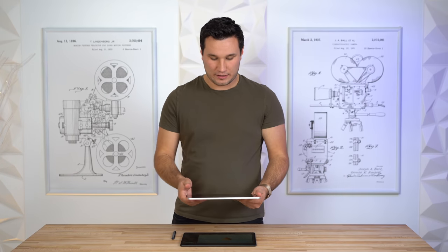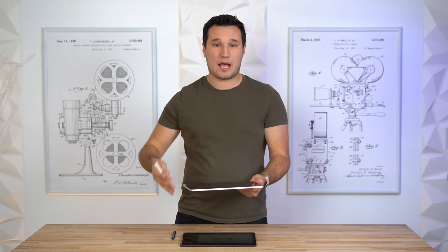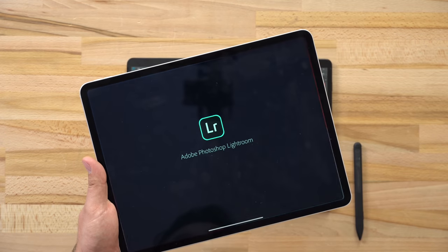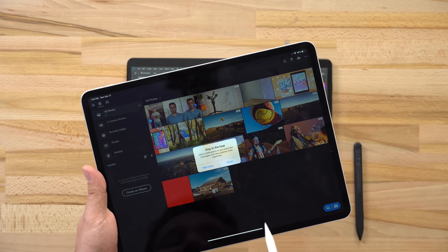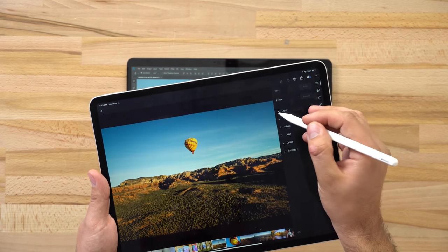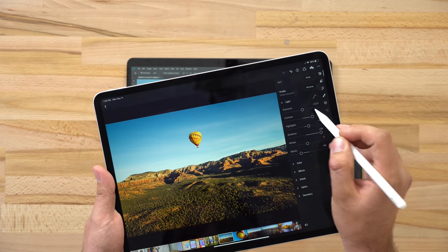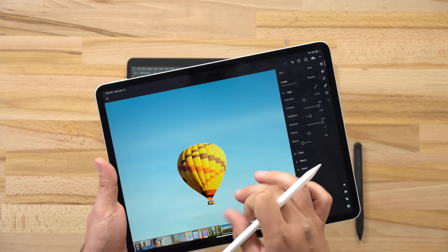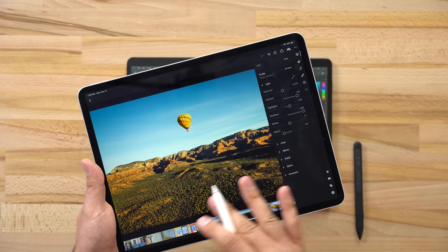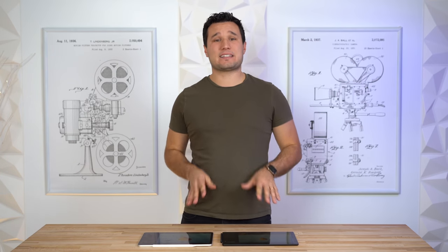The Surface Pro X's core issue is that it doesn't have a full optimized OS like the iPad. The iPad runs iPadOS which Apple has been continuously improving — the latest release added Files app, external drive support, and a massive library of optimized apps. While it isn't full macOS, the apps available are excellent. Opening the same photo in Lightroom on the iPad, dragging sliders is absolutely instant with no lag, zoom in smoothly — the performance for photo editing is really, really good.